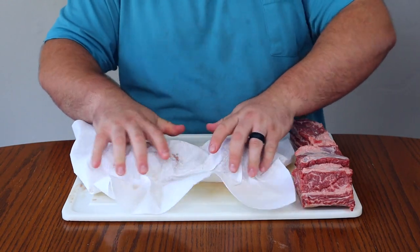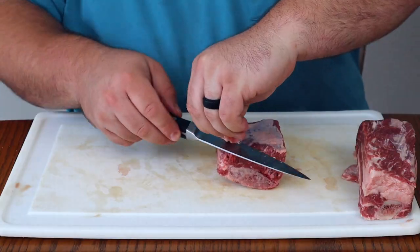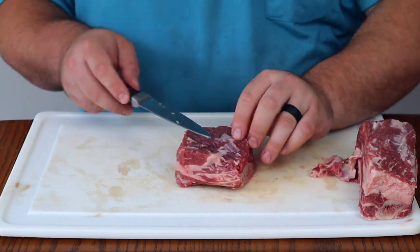Start off by patting dry your beef ribs. Next we need to trim the fat off the top and remove any silver skin. We do this because the fat and silver skin will not render, and it will hinder us from getting a great bark.